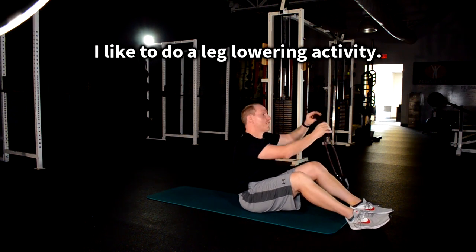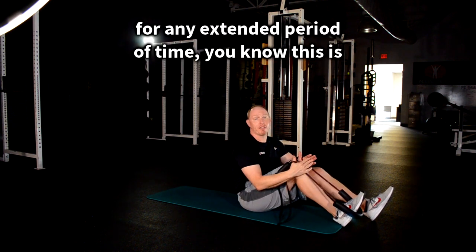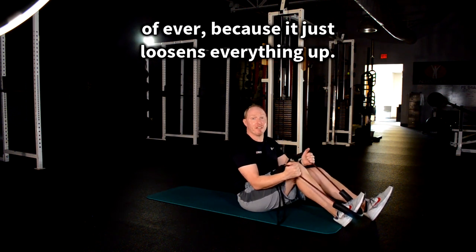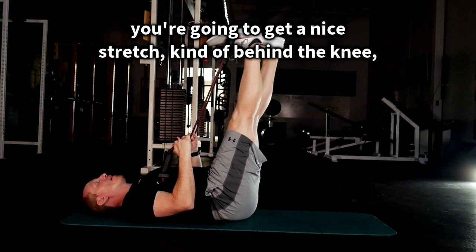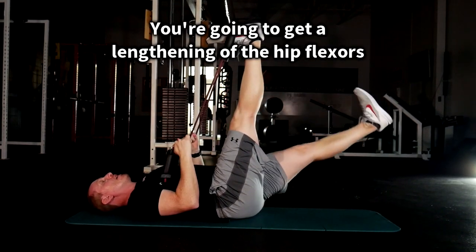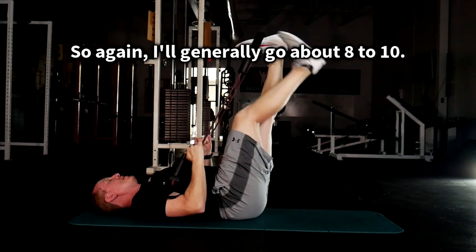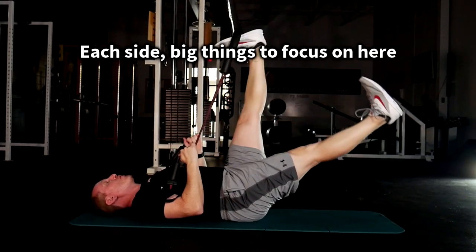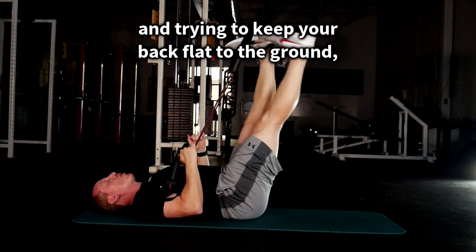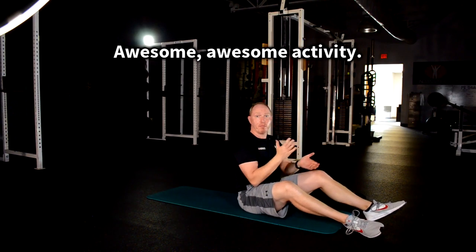From there, I like to do a leg lowering activity — one of my absolute favorite exercises ever because it just loosens everything up. You get abs activation on the top leg, a nice stretch behind the knee loosening up the gastroc, and a lengthening of the hip flexors on the leg going down. I'll generally go about 8 to 10 each side. Key things to focus on: flex your quad, pull your toes back towards your face, and keep your back flat to the ground the whole time.